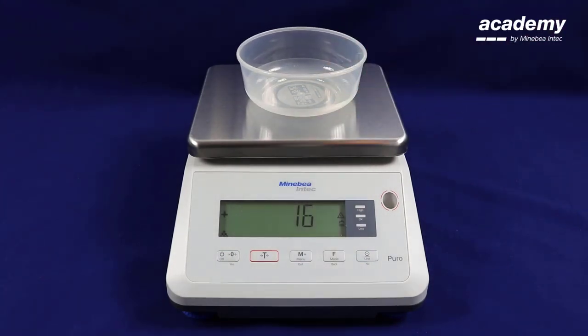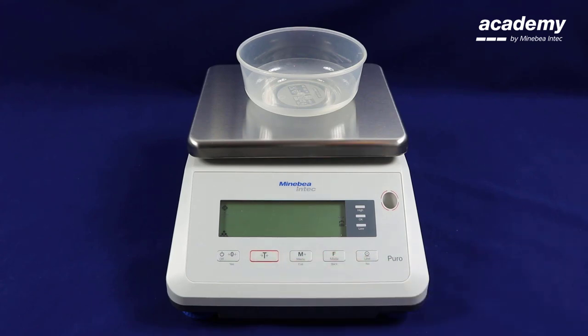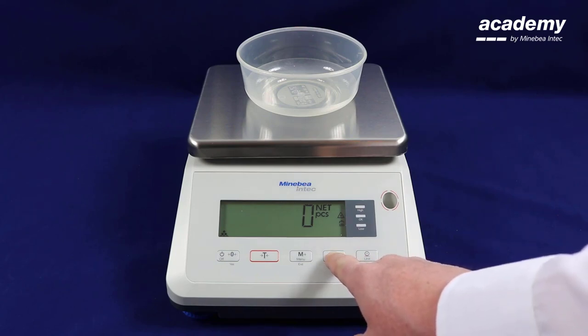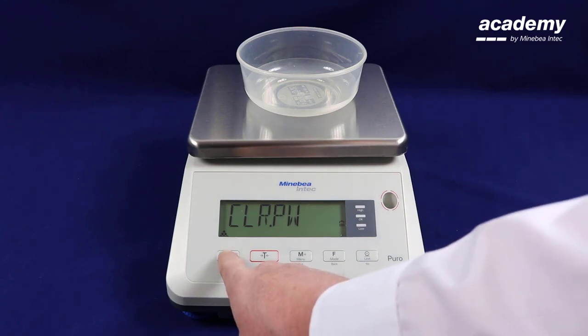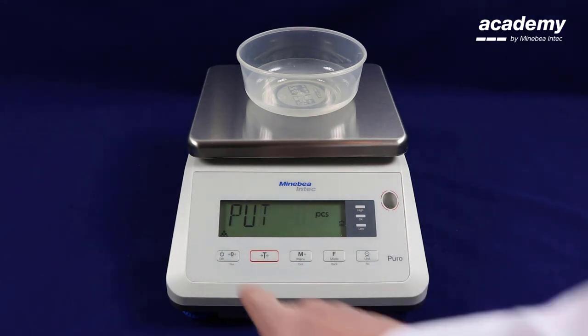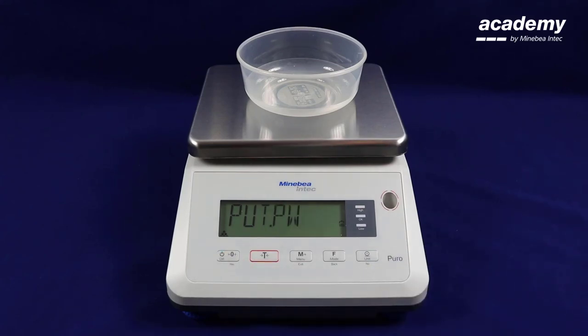Now we will show an example of changing the reference weight. Place the container on the scale and press tare, then hold down the function key. Here it is requesting if you want to change or clear your current piece weights. Press yes to accept, then put the reference number in and press yes to accept.